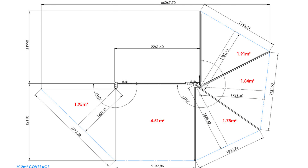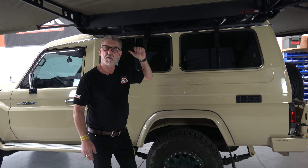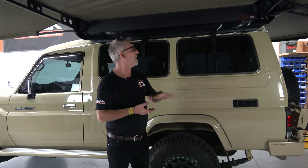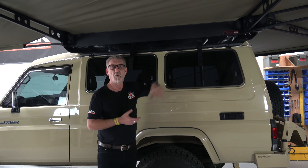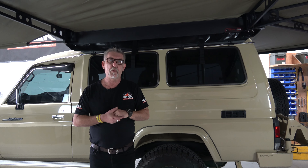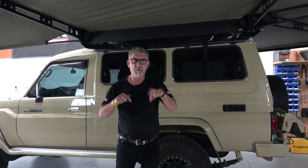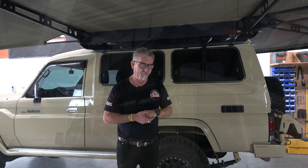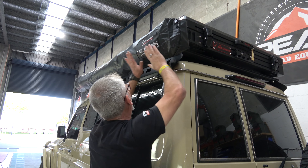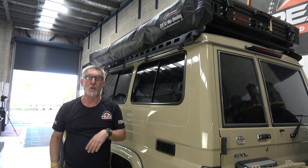This is where we want the next mount to be. In the instructions it says one, two, three. But realistically, on a platform rack, we want two at the back and one at the front. This is a beautiful awning and it's fairly easy to mount. Because we don't have a lot of room here and we're doing it in the workshop, we're going to close it up and come back. First time it was done.